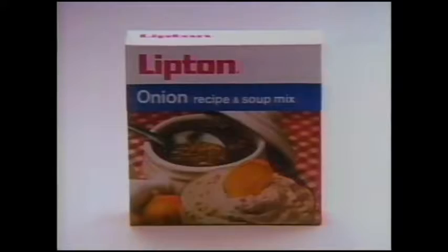Why don't you just use onions? Of course. The Lipton makes a burger taste better. Lipton's special blend of seasonings and toasted onion pieces turn your burgers into super onion burgers.